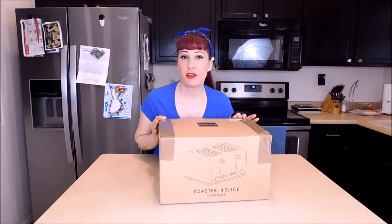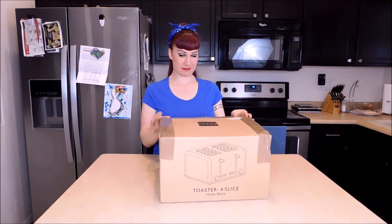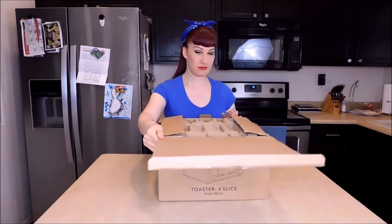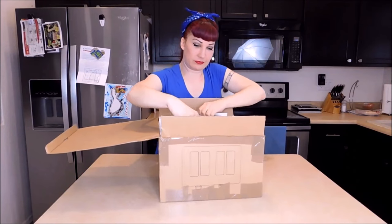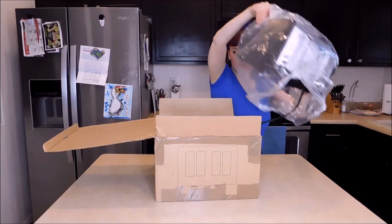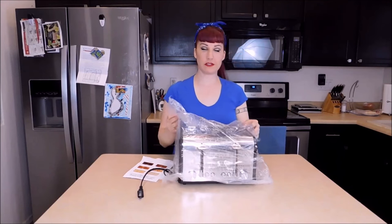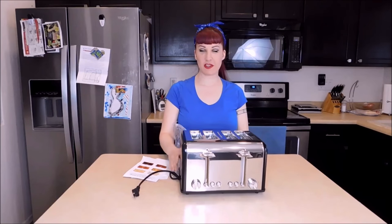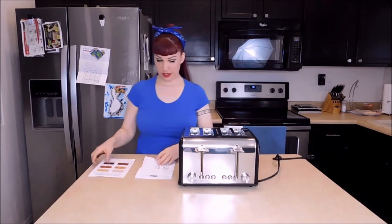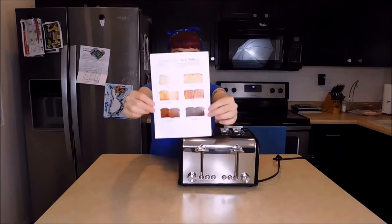I'm going to unbox it right in front of you and provide you with a product demonstration so we can see how this four-slice toaster works. This toaster comes in three colors: black, Tiffany blue, and cream white. I bought the stainless steel in black because I thought it would go best with my kitchen. Inside you also get a warranty card, an instruction manual, and a toaster heat level settings guide.